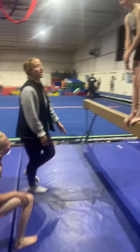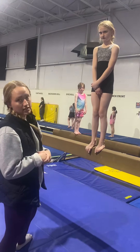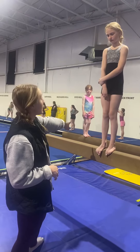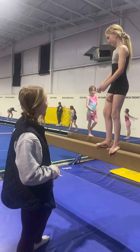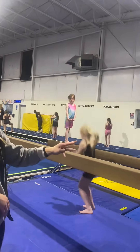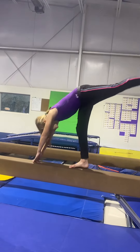Right here, intermediate and beginner, doesn't matter. I would like intermediate to be doing handstands — one person is going to be doing handstands on the beam, getting their feet together as best as possible. The other kid is doing levers. Beginner is levers. If they're doing levers pretty good, you can have them do scissor handstands. And if they're doing that good, then have them try to do handstands.